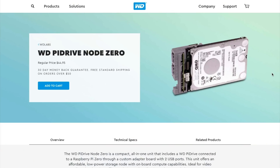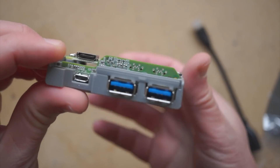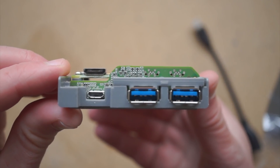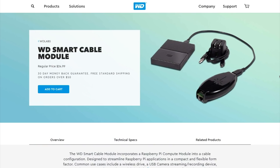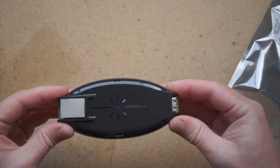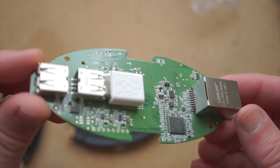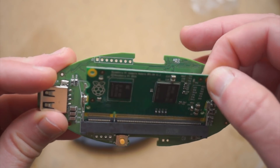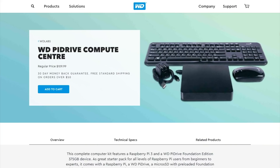Speaking of Raspberry Pi, this week's show is sponsored again by WD Labs, the Raspberry Pi-obsessed division of Western Digital. They've got three new products. The first is called the WD Pi Drive Node Zero — it's a Raspberry Pi Zero fit onto a 314GB hard drive using an adapter that offers up two full-size USB ports. The whole thing is $44.95 and comes with a microSD card pre-installed with a custom version of NOOBS that runs the OS from the hard drive. The second product is the WD Smart Cable Module — an adapter for the Raspberry Pi Compute Module that includes two USB ports, an ethernet jack, 802.11 B/G Wi-Fi, and a multi-function push button. It's $24.95 — you supply your own module and power adapter — but it's like a full Raspberry Pi in a slimmer oval form.